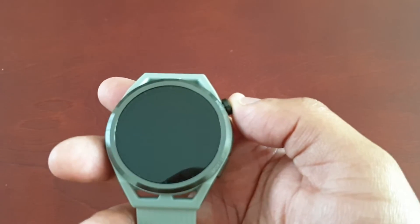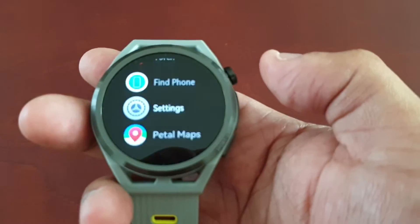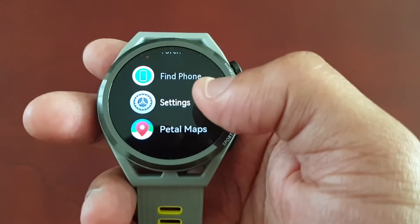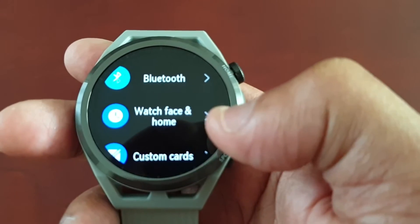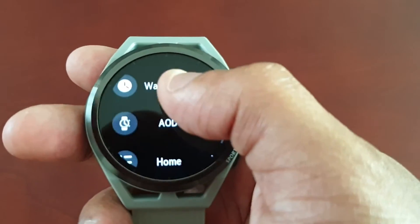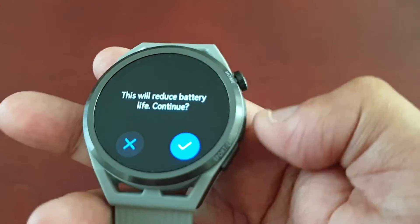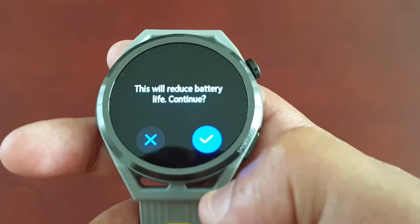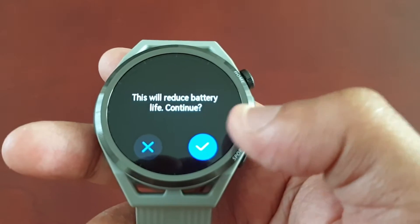I'm going to show you how to turn on the AOD mode. Just simply press the home button on the side and go to Settings, then scroll until you see Watch Face and Home — select it. Then scroll down until you see AOD and turn it on. You will see a warning that explains that this will reduce battery life — just select the tick to continue.